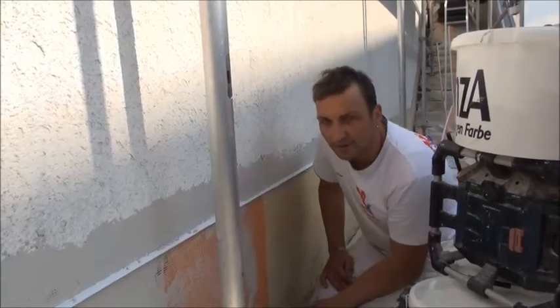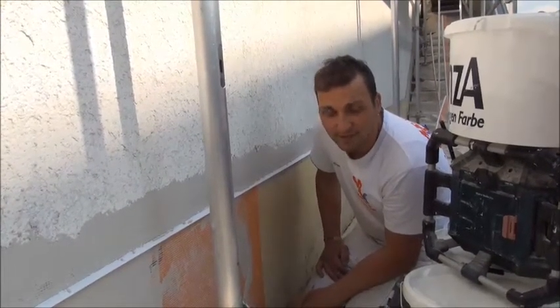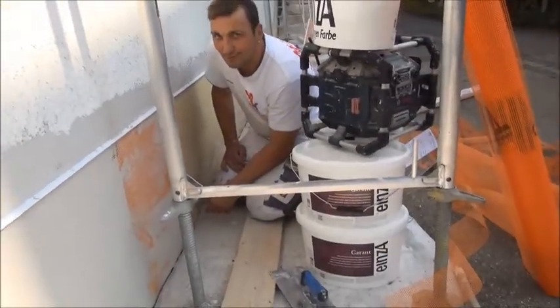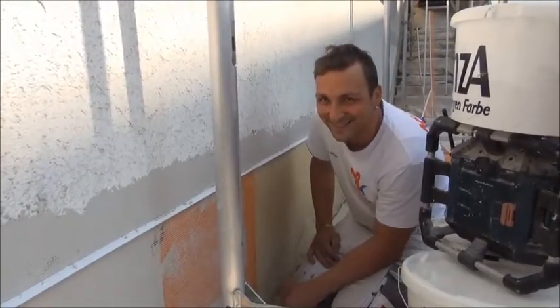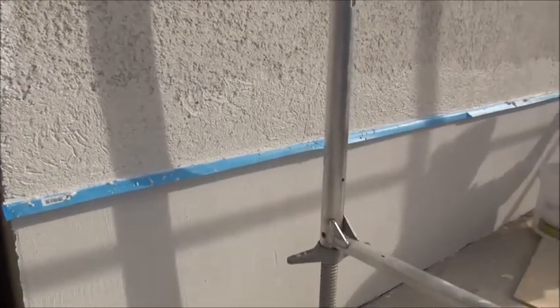We'll show you how we'll coat the facade. Why do we coat it with this color — with the Garant? That's the question here. The boss is on it.